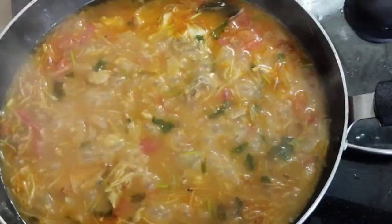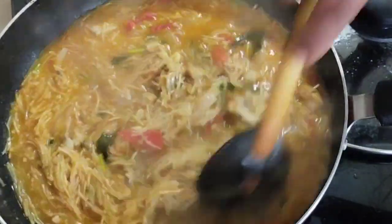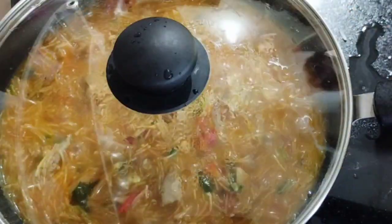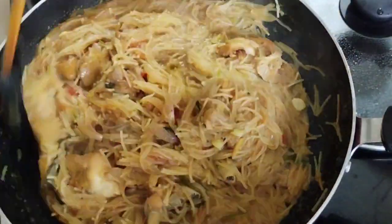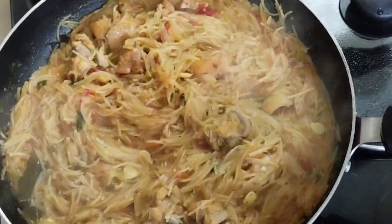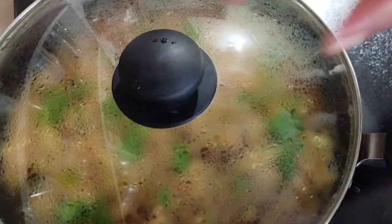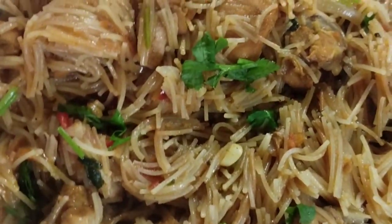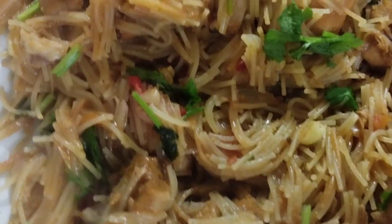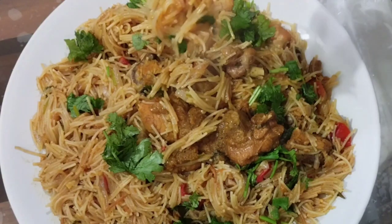Now the rice is ready. Let's cook the rice. For dinner, if you want to make a dinner, you can make a dinner. You can make feedback. It's very juicy. We put it on the plate and put it on the plate. Thank you.